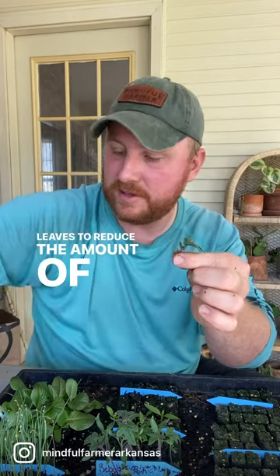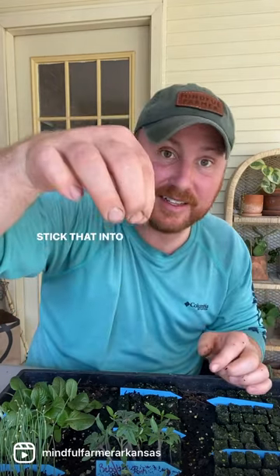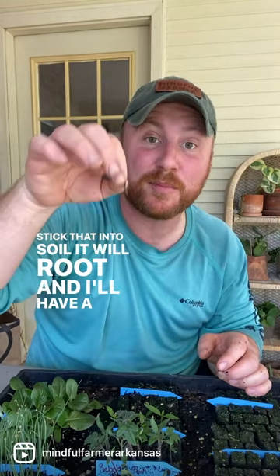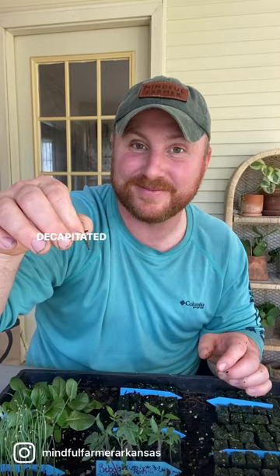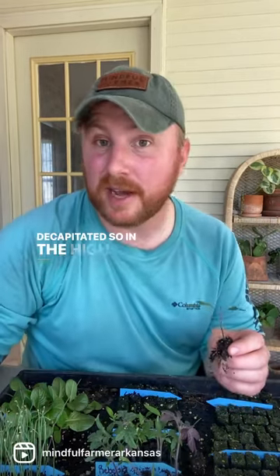All is not lost for the tops — I'll cut off one of those leaves to reduce the amount of water loss, and then I can stick that into soil. It will root, and I'll have a brand new plant, basically creating a clone of the first one I decapitated.